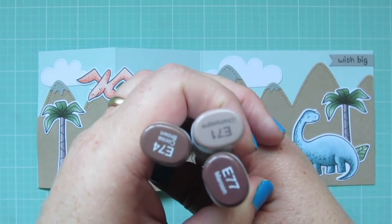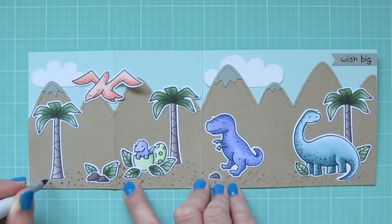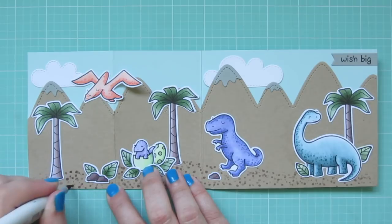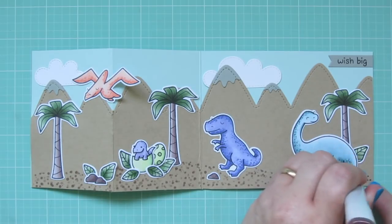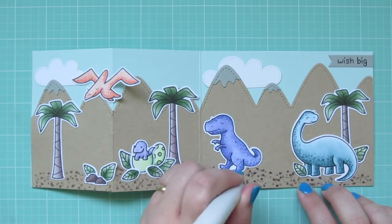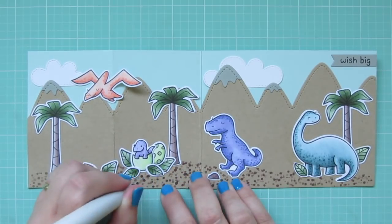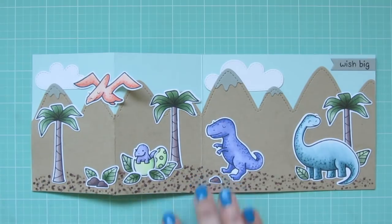At that point I thought the card was done, and I actually photographed it and uploaded the video clips to iMovie. But the more I looked at the photos, the more I felt like the dinosaurs looked like they were floating in the air — there was nothing to ground them to the earth, since the earth was also the same piece that made up the mountains. So the next morning I decided to come in and film a new ending to the video, and just complete the card by adding some dot detail. I'm using E71, E74, and E77 to add in some earth beneath their feet — kind of like a sandy texture — using that same dot detail that brought the dinosaurs to life. I was much happier with that, so I added all three shades, really filling that in and grounding them to the earth.